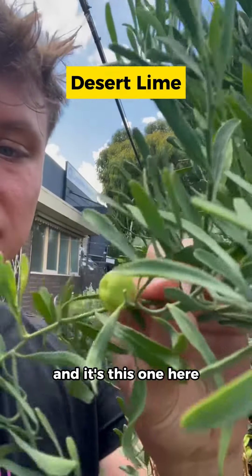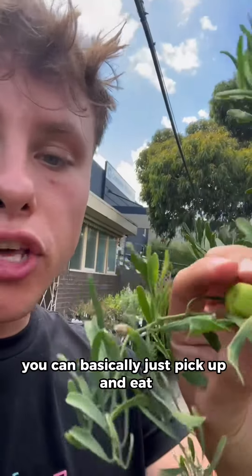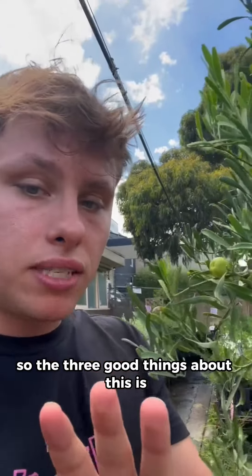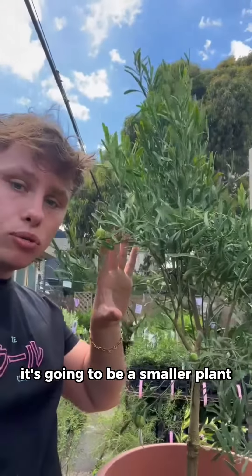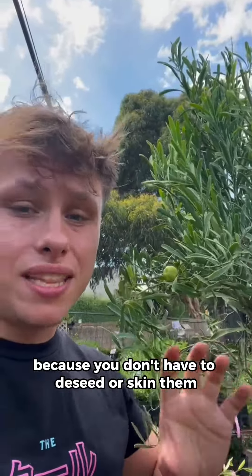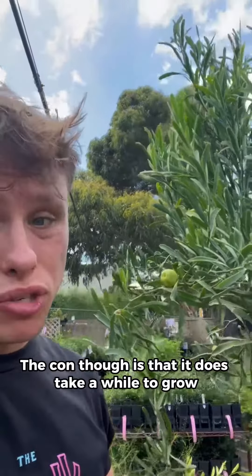The first one is a desert lime. It's got really small fruit that you can basically just pick off and eat. It is really, really sour. The three good things about this: it's going to be a smaller plant, it only takes 12 weeks from when it flowers to when it fruits, and you don't have to de-seed or skin them. The con, though, is that it does take a while to grow — this one here is about two, three years old.